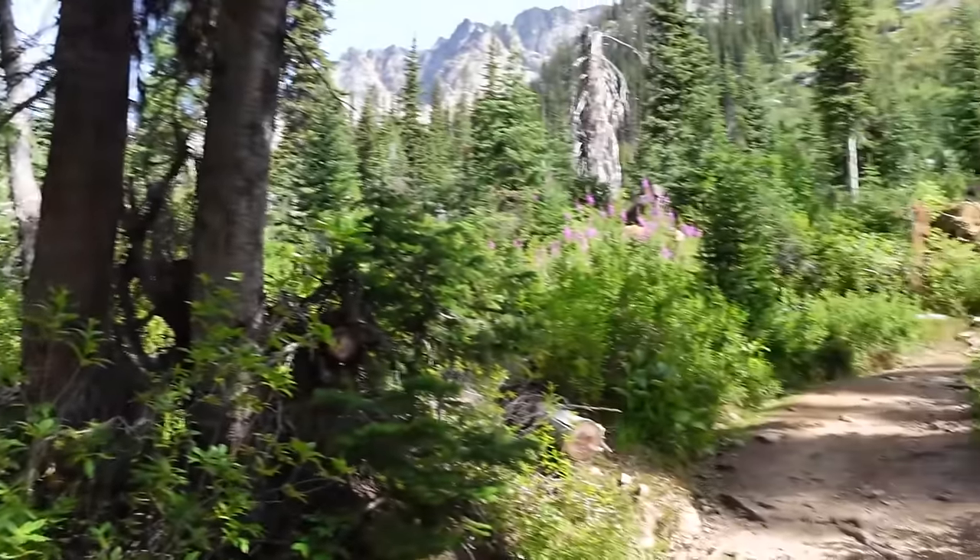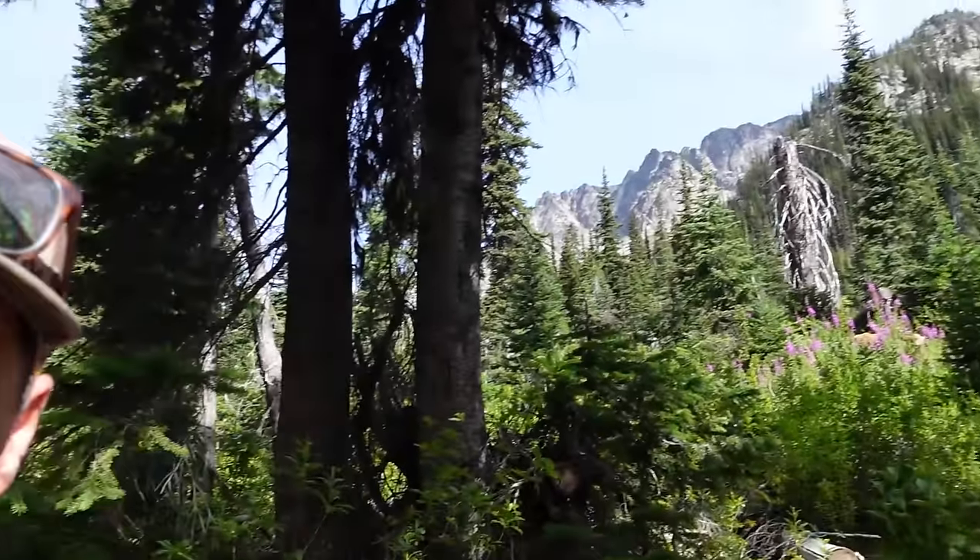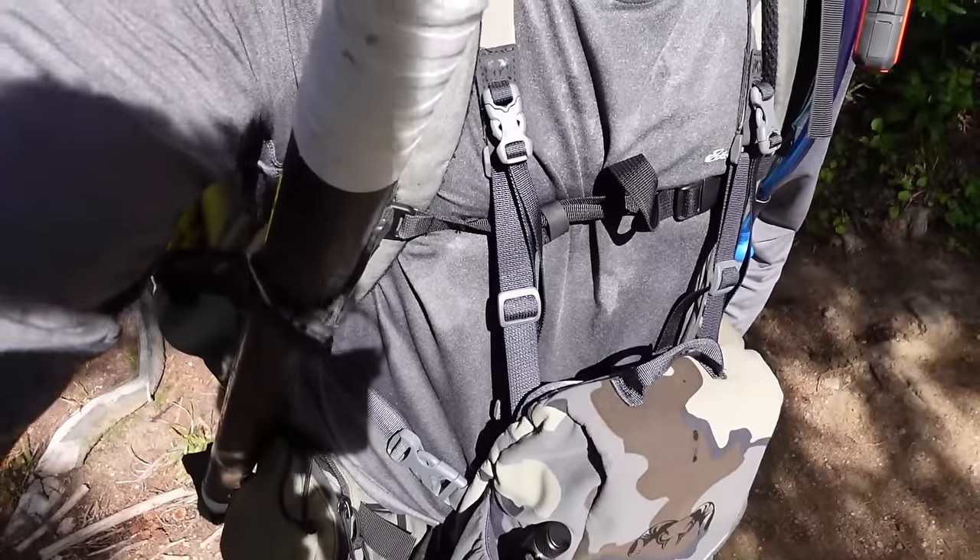First attempt at a video. We're going on a sheep hunt in ten days. We're doing a training hike today, heading up to Kootenay Lake with full weight in the pack. Didn't want to have a rifle around people, so right now just seeing how the pack feels — feeling pretty good. Never made a video before, but I know this trip is gonna be pretty cool and I know folks like to watch these videos.